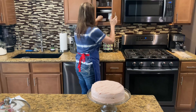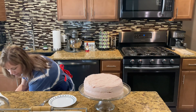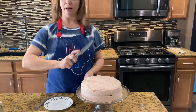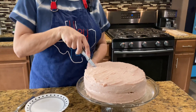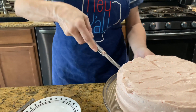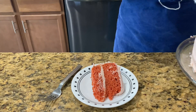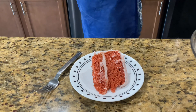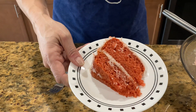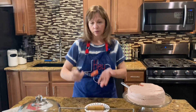Let's try some — let me get a nice serrated knife out. I don't want too big of a piece, just a small piece. Look how good that looks. I think it's going to be good — let's give it a try. Mmm, so sweet, rich, yummy. It's perfect.